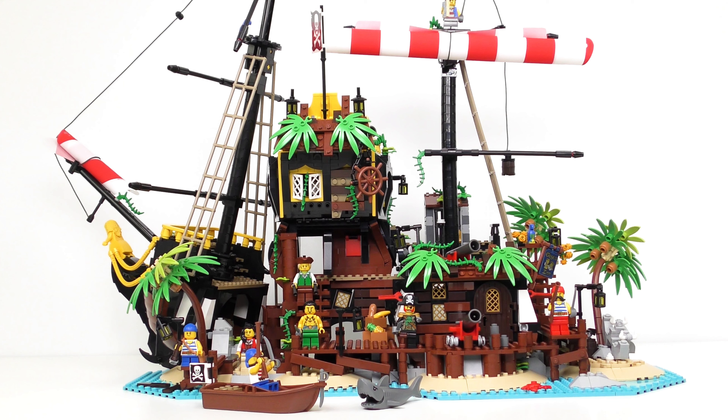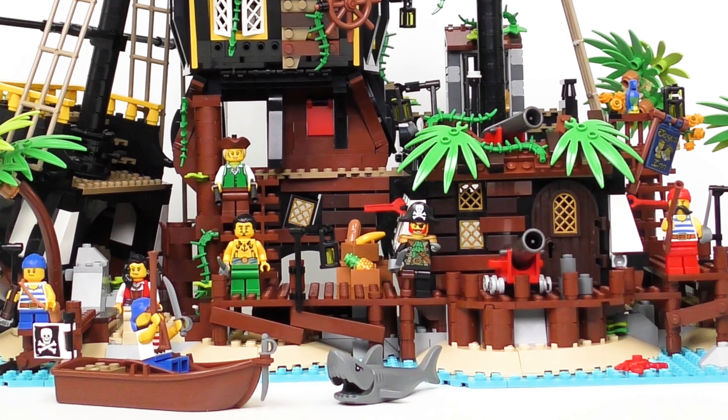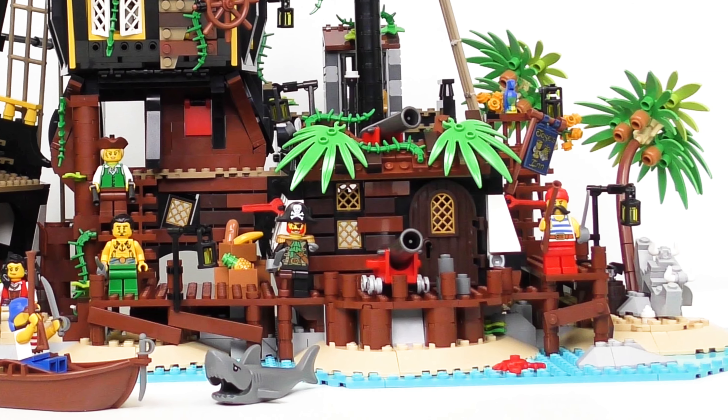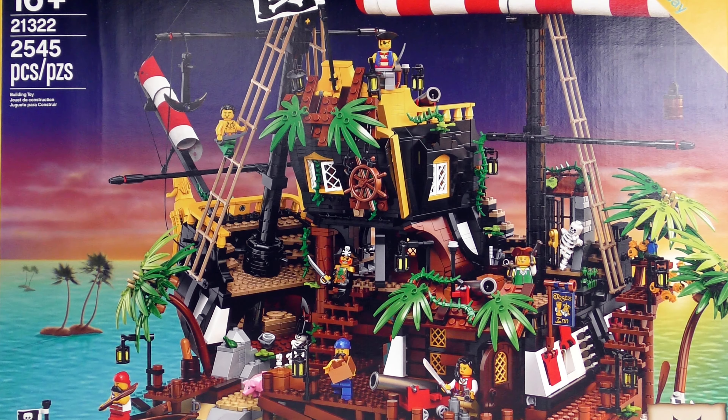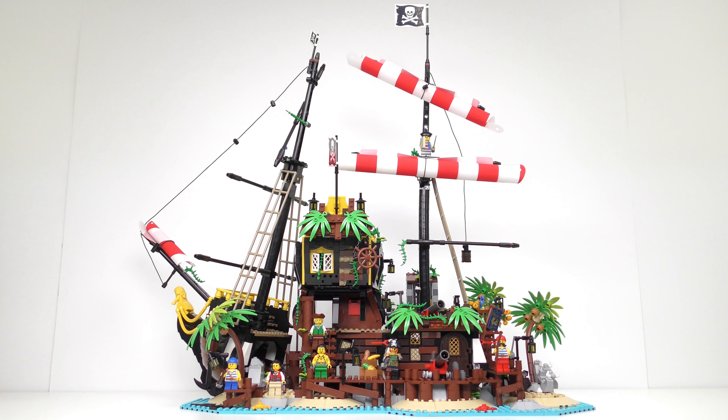Yo ho ho LEGO fans! The latest set from LEGO Ideas just washed ashore and this one has more pieces than even a kraken could handle. It cost me an arm and a leg, but this was totally worth sacrificing a few rum rations for. Today I was going to be unboxing, speed building and reviewing this magnificent set.